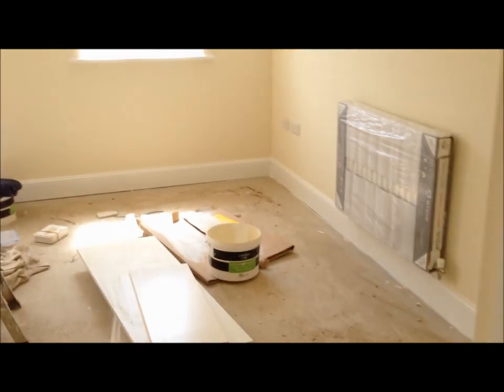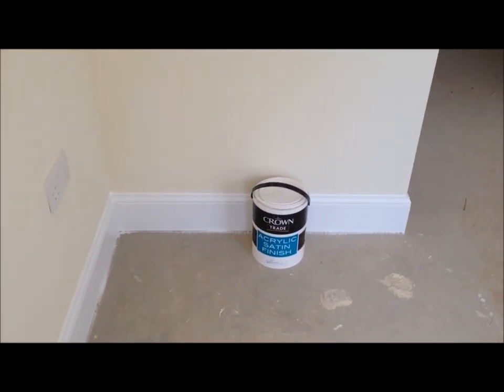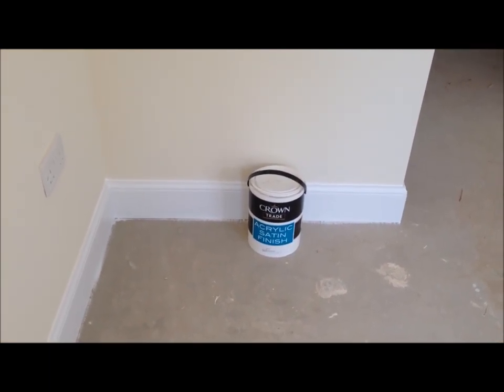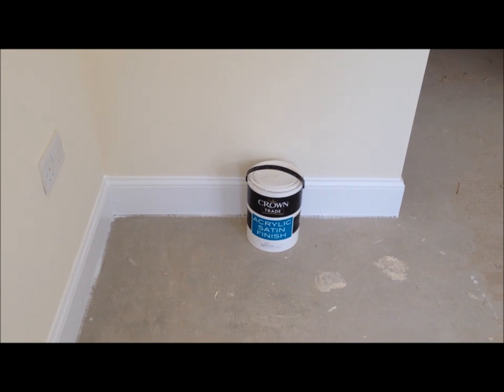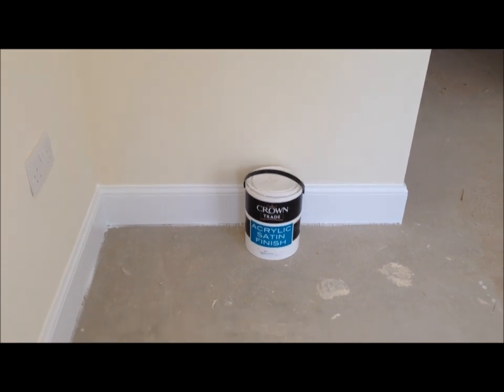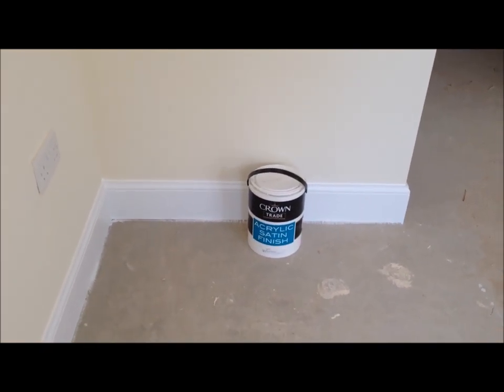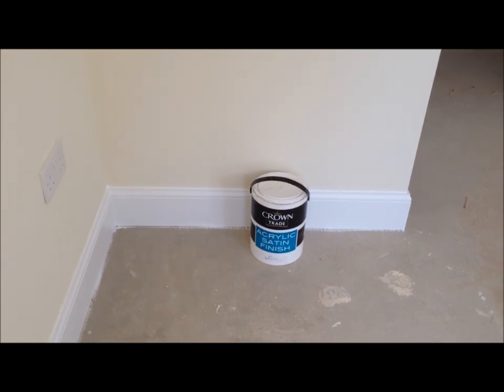On particular bits of skirting board in this property you have got a water stain or watermark coming through the actual finish coat of paint. All the stairs have been done in a water-based system too. So that's the disadvantages of using a water-based system on your woodwork in your property, whether it's new or old. The good advantage is you're doing your bit for the environment and not using oil-based systems.